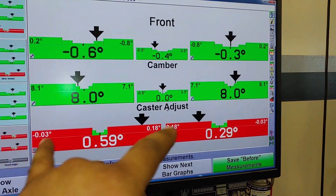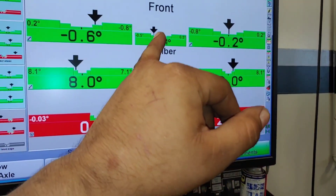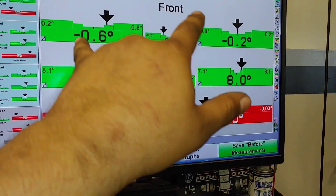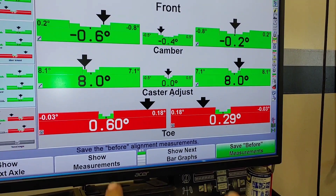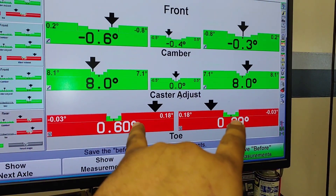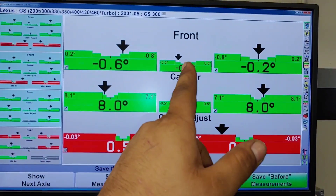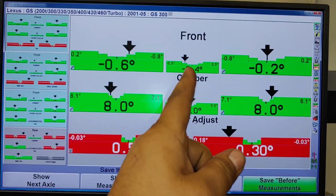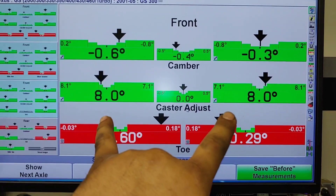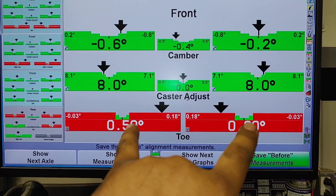Without making any adjustments at all, camber and caster are in the green. I don't really like the difference between left and right but everything being green means it's within spec. The toe is really far out of whack, which is expected when messing with camber and caster. I'm really happy with the results of these control arms — they seem to have corrected my camber, corrected my caster, and toe is just a matter of adjusting the tie rods.